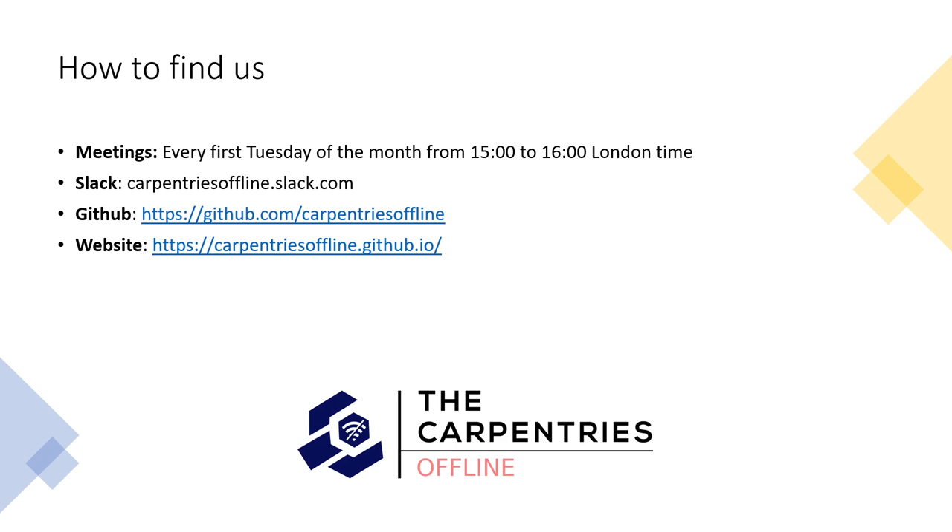I am working on an instructor's onboarding lesson, which will be available in the incubator, to help instructors get familiar with the Carpentries Offline technology and how to use it during a workshop. Thank you very much for listening — I hope I will be seeing some of you at our next meeting.